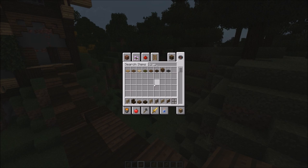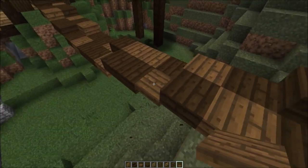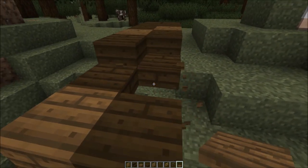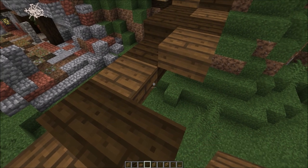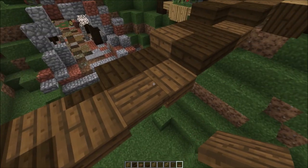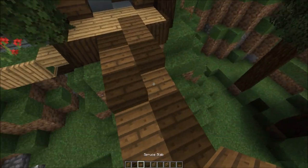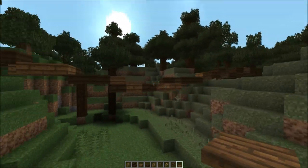Next I want to grab some trapdoors - I think we'll go with spruce again. Trapdoors give a really nice look because the grain can go a different way. With the trapdoors, you've got to make sure that they have the same level as the blocks before, after, and on the side - otherwise you're going to see the bottom, and I don't think that's as good of a look. That's a pretty nice ramshackle little bridge.